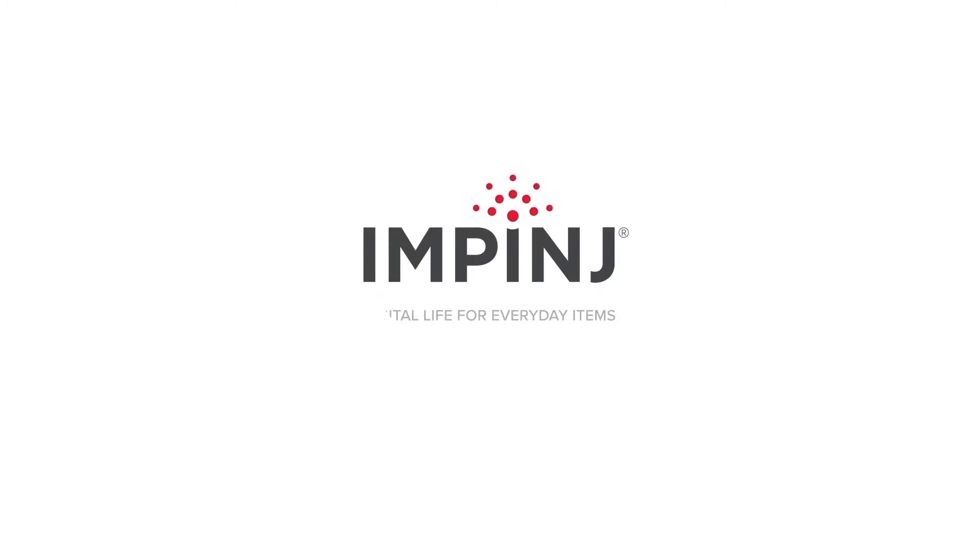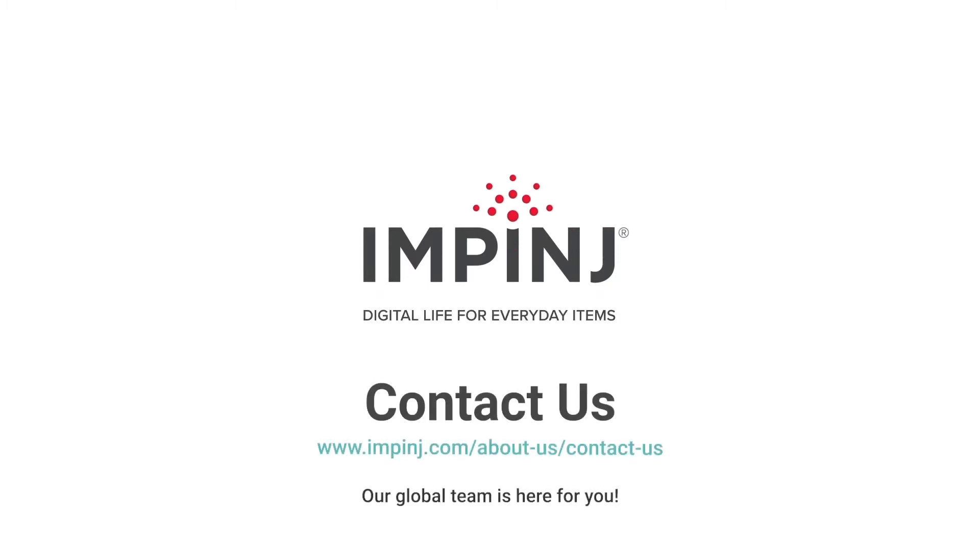Please contact your local Impinj representative to find out more about Impinj M700 Tag Chips and Protected Mode.